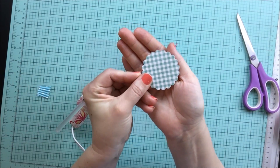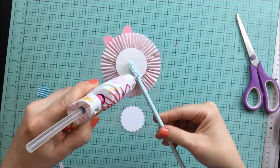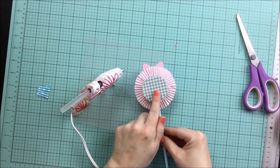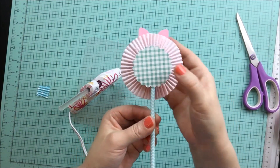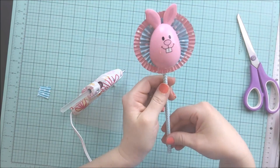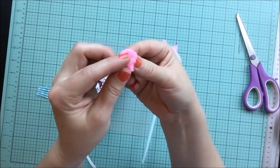Now we're going to take our two inch circle and glue it down to the top of the straw behind our rosette. After that, we're going to take our little puff ball and glue it in tail position on top of our circle. It's helpful if you spread the puff ball a little bit just to help the glue absorb deeper into the cotton.